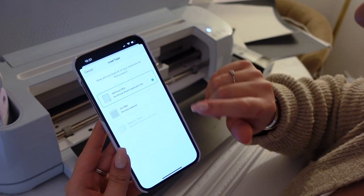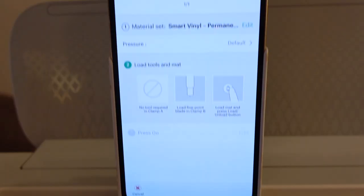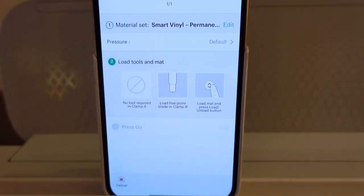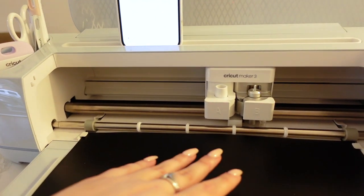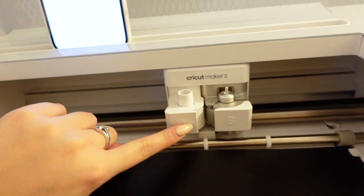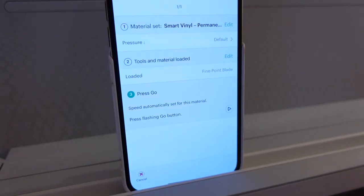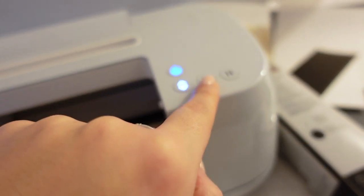So I'm going to do this without the Cricut mat. You want to press 'Smart Vinyl' — your phone literally says exactly what you need to do step by step, which makes it so much easier. I'm making sure I've got the fine point blade in here, and then it's telling me to press this button here, so it's just checking the length of the vinyl. And then all you do is press go.